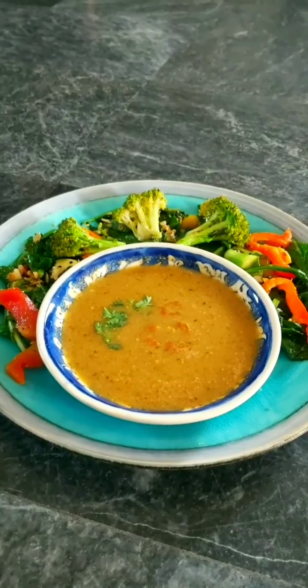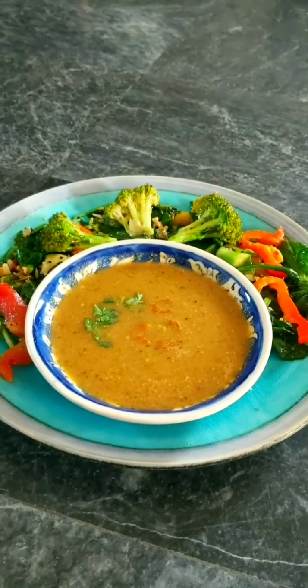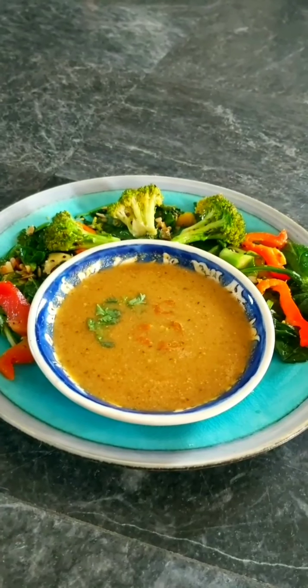So this is my lunch today — broccoli zucchini soup and a whatever-you-have-in-the-fridge leftover stir fry. I hope you guys like this and I hope you make it too.